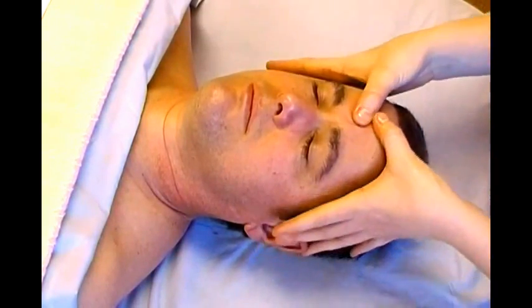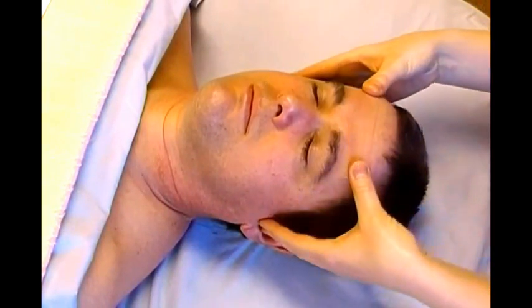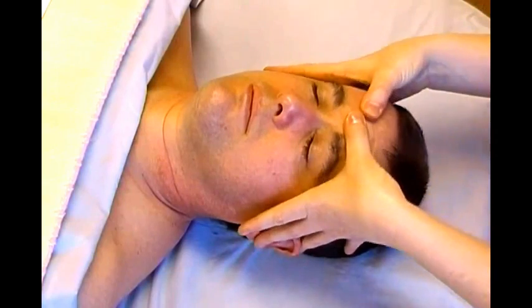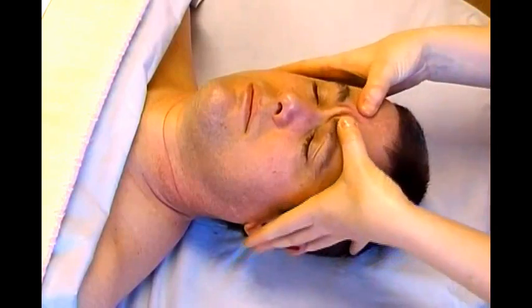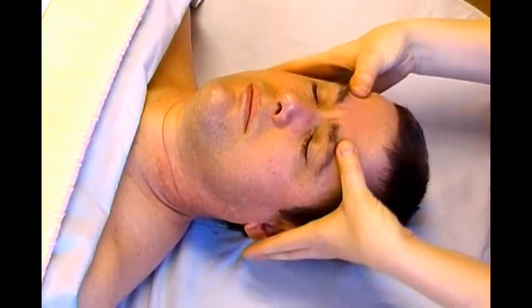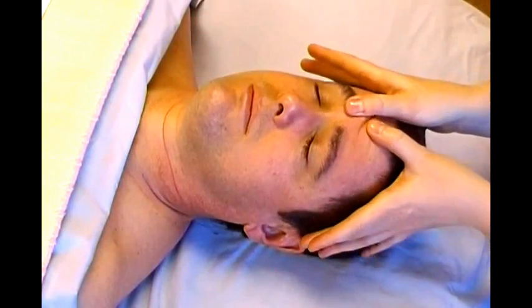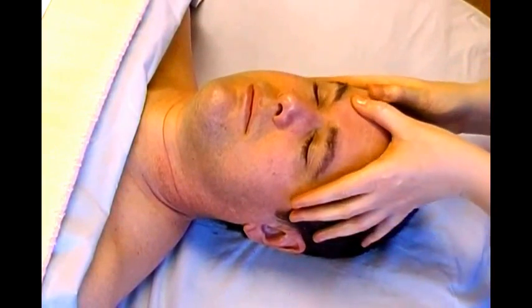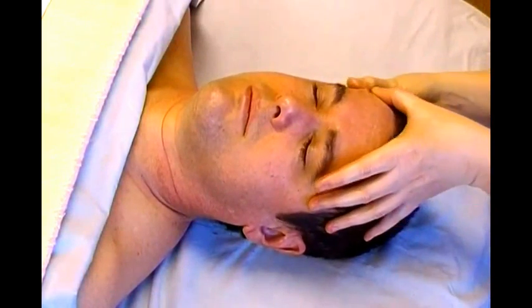If you want to use your thumbs, you can do the same thing — it'll be a little bit deeper pressure. I'm not using very much pressure to move the face. This is really very light pressure. So once you've done alternating directions of lines with your fingers going horizontally, we'll do the same thing vertically. Again, using thumbs or fingers. In this case, we'll just go over to the right side first, moving the tissue of the forehead around.